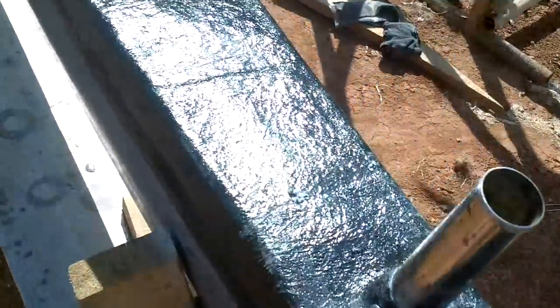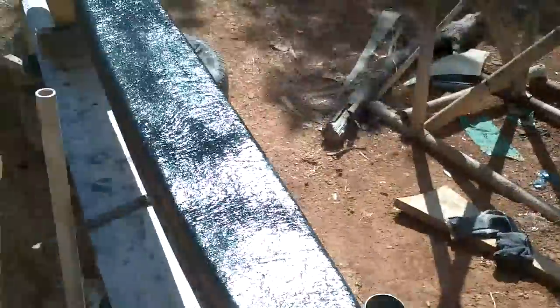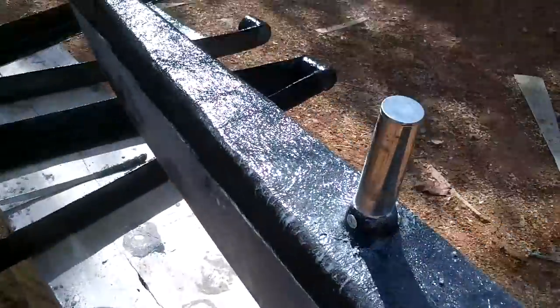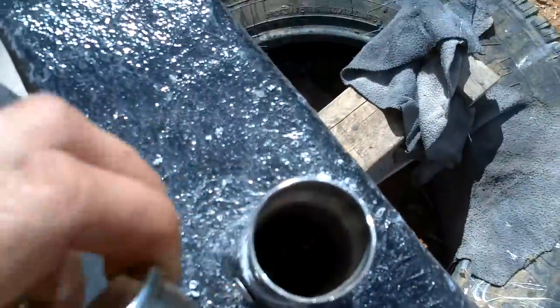Not that these need it, but I riveted them in, one on each side. And I also have these ridiculous things that I would never buy, but I happen to have them. I'll have to glue those on, or maybe put a screw through — yeah, I should glue them on. Make a nice seal so these don't fill up with water.